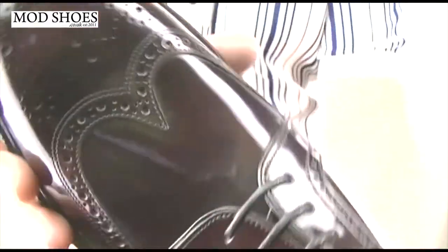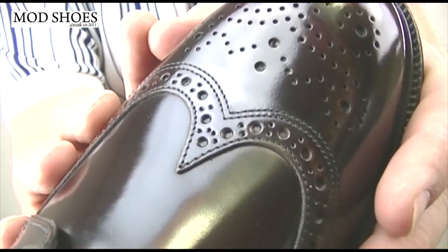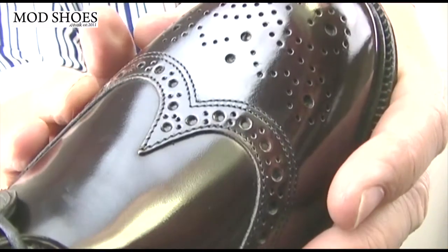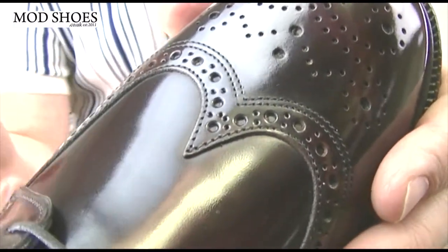The burgundy is probably a little bit harder than the Oxblood. It's a real dark burgundy. I'm going to try and see if I can get the camera to pick up the deep color. It's not a black. In some of the pictures here, unless you've got a particularly vibrant screen, you're going to struggle to see, but it's not black by a long shot.